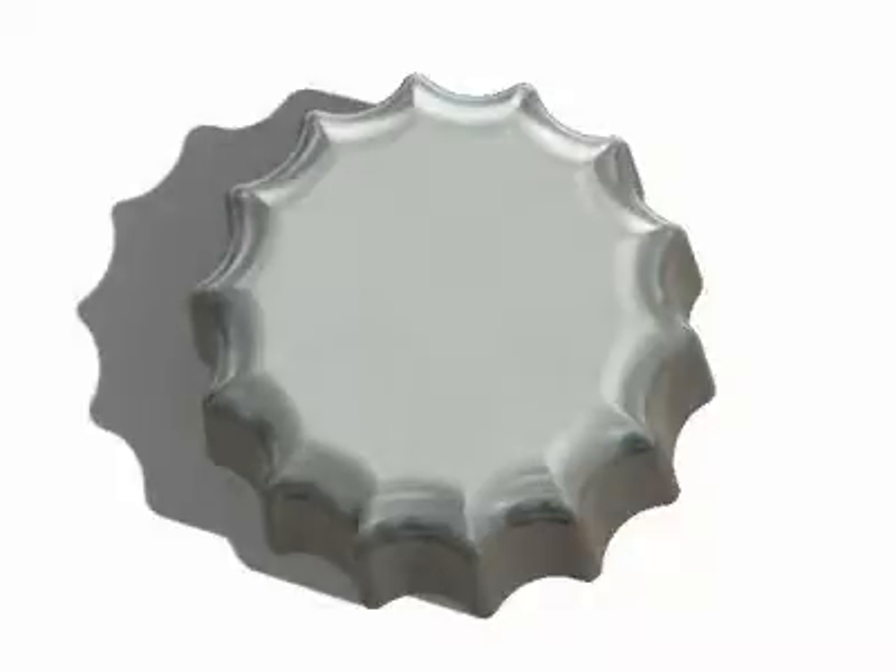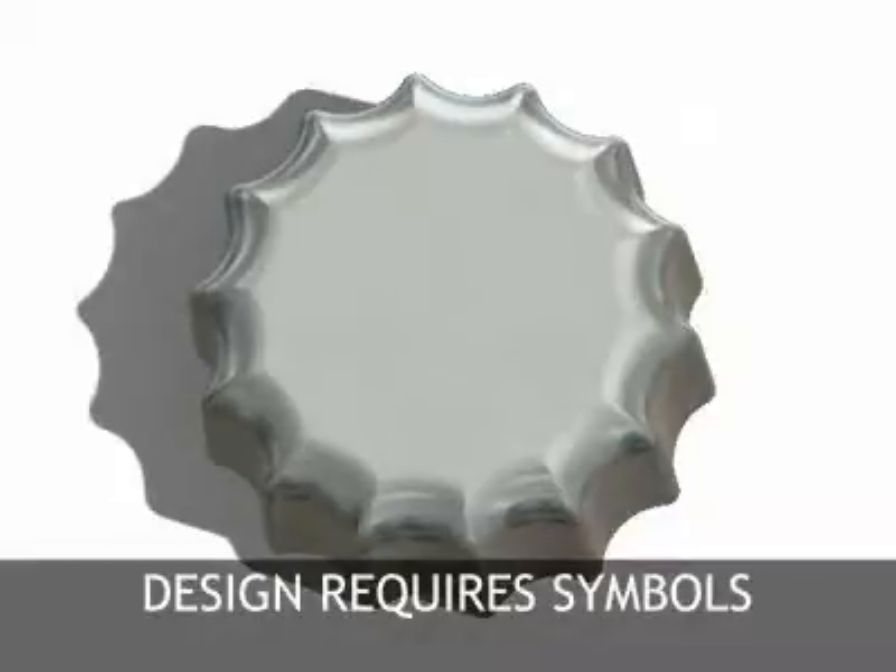The design of this die cast knob requires symbols to be added. There are a few options available to create these symbols on the knob.